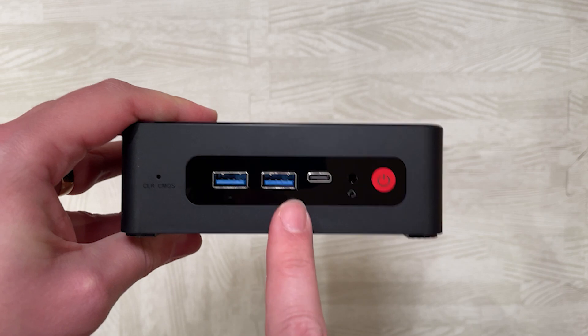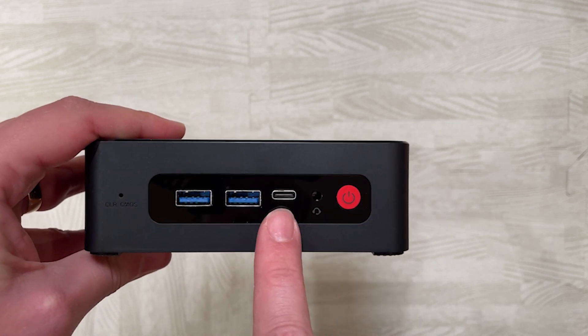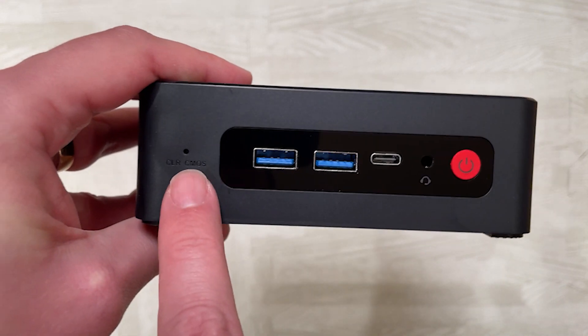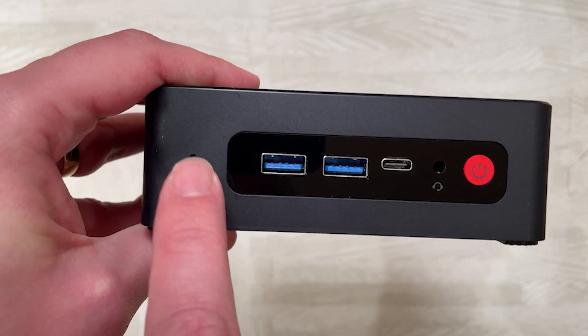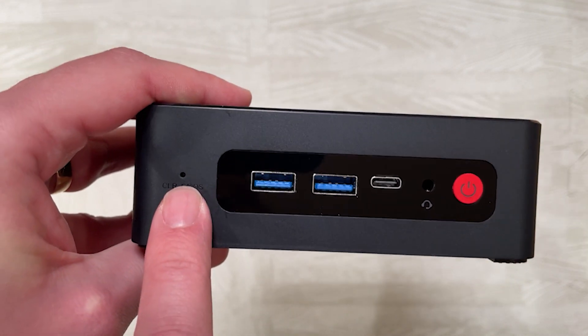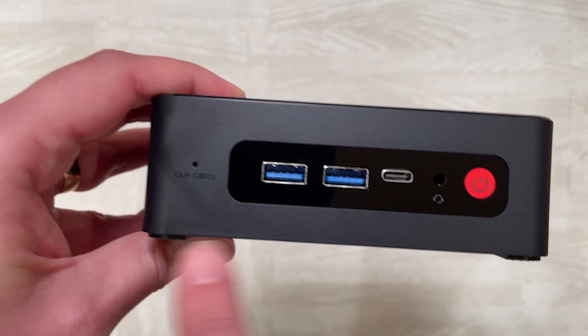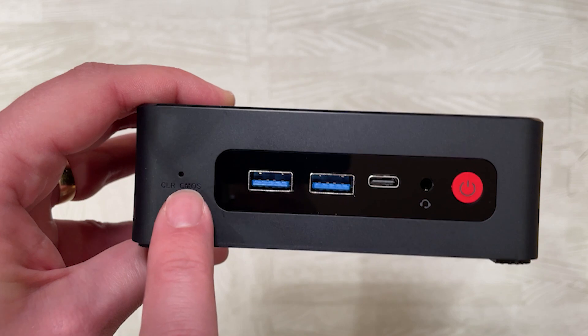On the front of the device you have two USB 3 ports, a USB-C port, and a headphone jack along with the power button. You also have a BIOS reset, which is really helpful because the BIOS is fully unlocked on this machine — meaning if you mess anything up you can reset everything back to default settings.